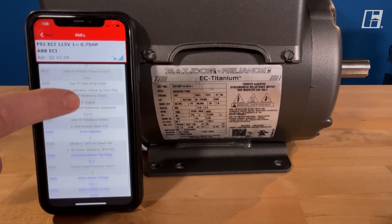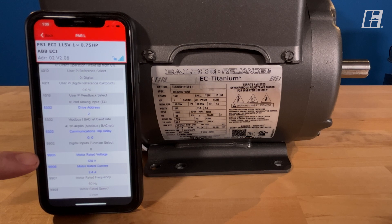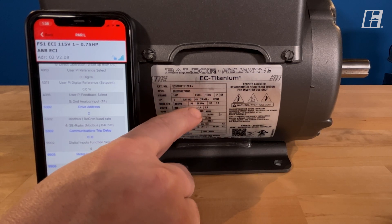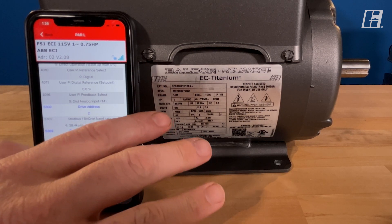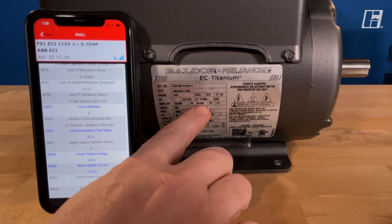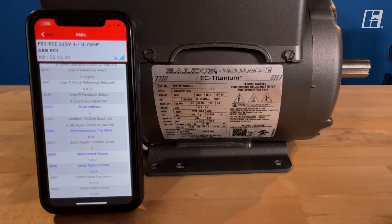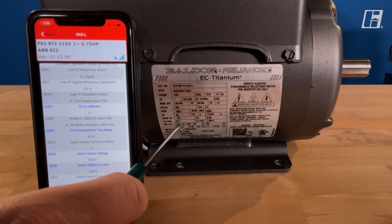Now back to those main parameters we're looking for. The first one is parameter 9905 — the motor rated voltage. If we look over here, this is the label for the motor. This label only has information that the drive needs. There's a second label on the drive for other information like full load amps and circuit size. This is strictly information needed to make this motor run with this drive correctly. Parameter 9905 motor rated voltage on the tag is called BEMF and it is found right here.